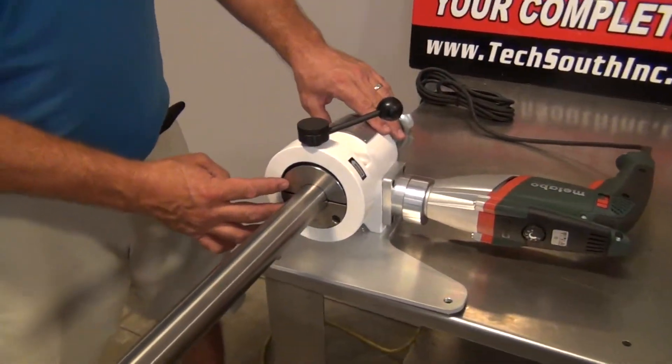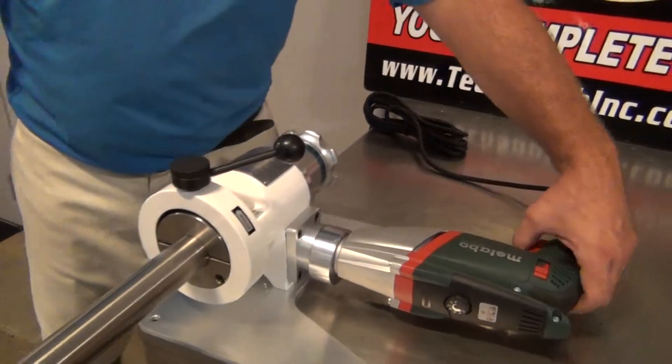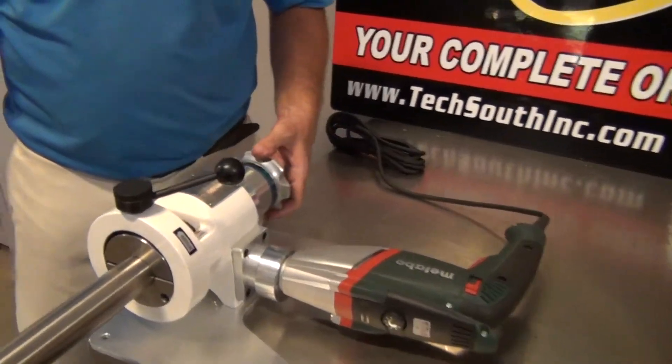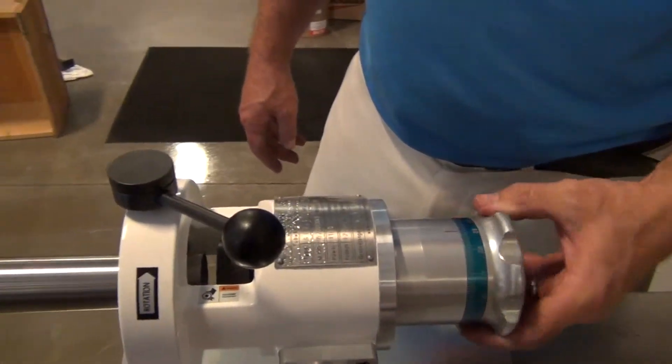The size we're doing here is inch and a half. You're going to turn your motor on and then all you do is turn this knob in the back.